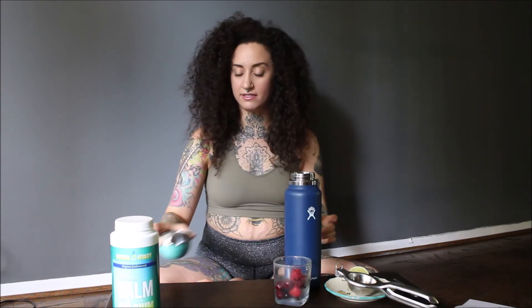Then all you're going to need is a pinch of sea salt or pink salt. It's not going to end up being that salty, I promise, because this is a lot of water and very little salt.